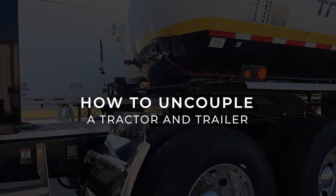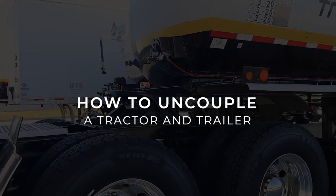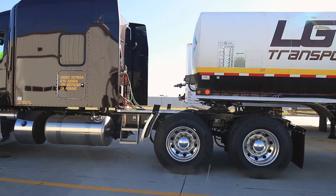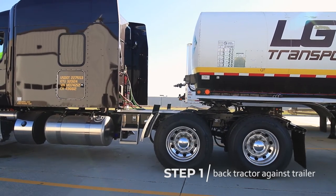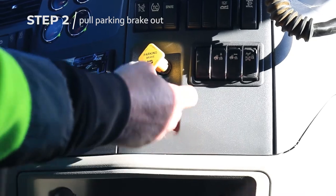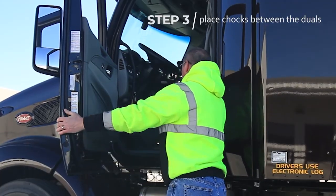We are now going to show you how to properly uncouple a tractor and trailer. Step 1, gently back the tractor against the trailer. Now, pull out the trailer parking brake button. Exit the cab and place chocks between the duals.